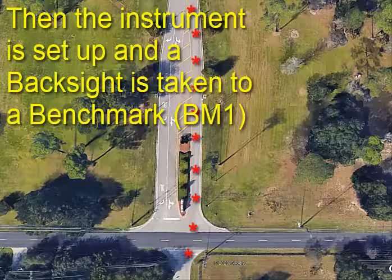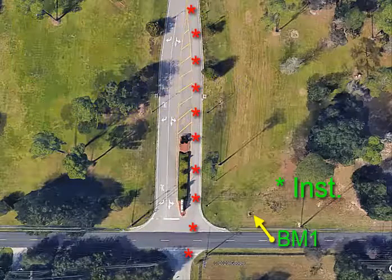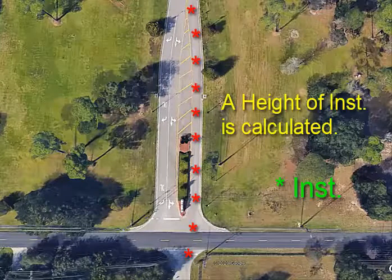Then the instrument is set up and a backsight is taken to a benchmark. This happens to be the top of a manhole cover. A height of instrument is calculated in the field book.